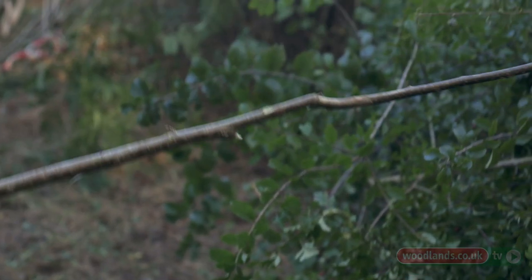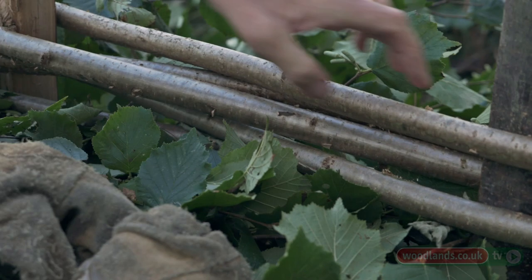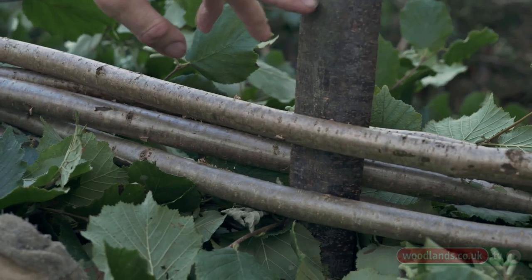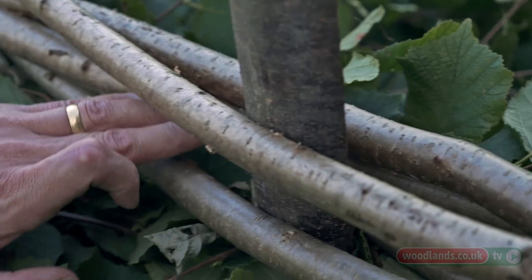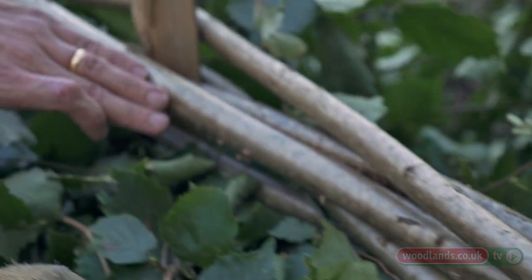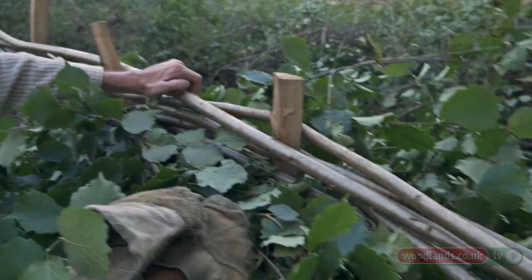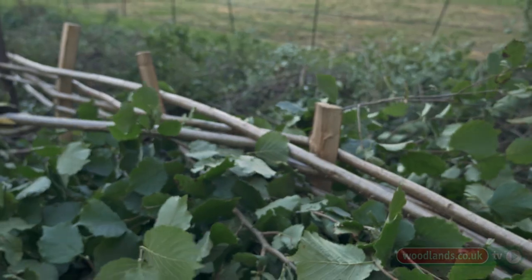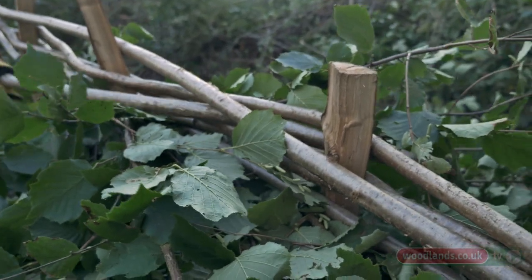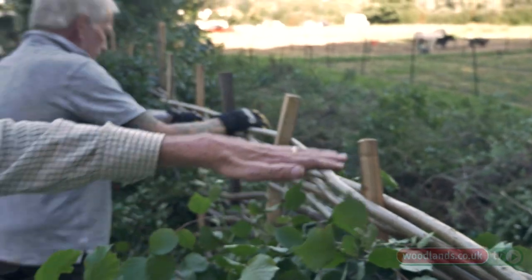With the south of England style we start with three or four binders — one behind the stake and one in front — and work our way along. The top two binders on the second stake go behind the stake but beneath the top two binders, and then it will come round the front of the next stake and over these binders, therefore locking them down nice and tight. Then that will go behind that next stake in front and it'll be woven along, so the next one will go into the next stake like that — round the front of that stake — and by doing that you're locking all the hedge down.